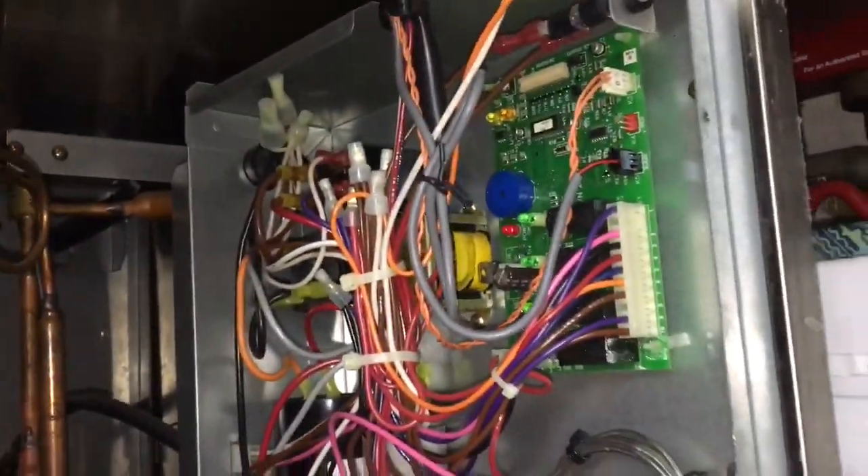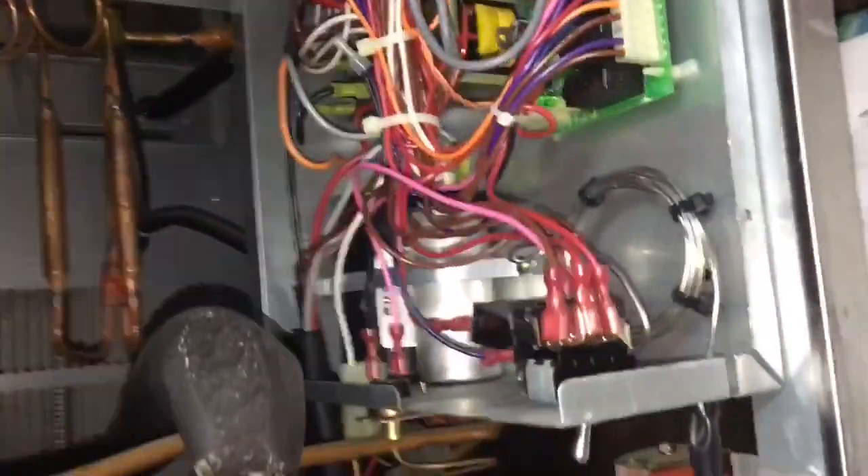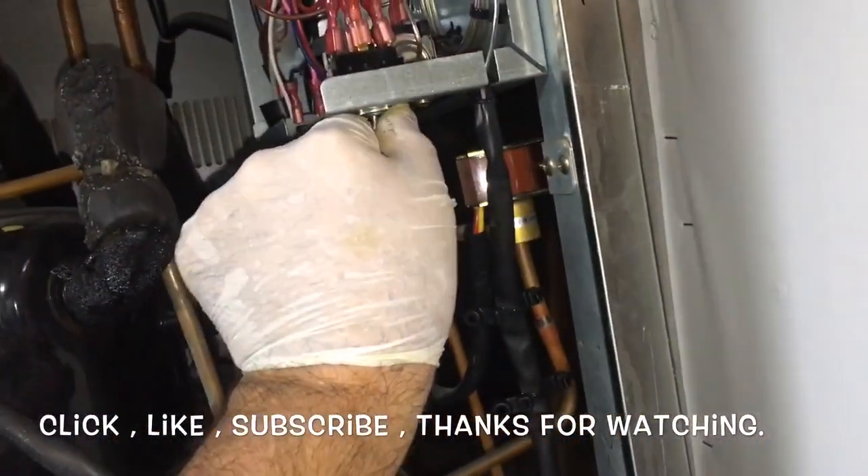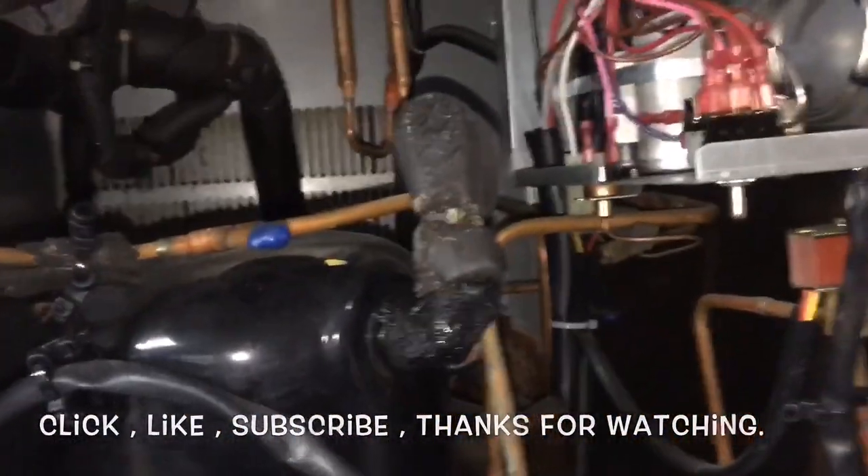We got power — can't see with the lights, I put my light on the camera. Anyway, yeah, so we're going again. We have control, so I want to check the bin stat to make sure it shuts off.